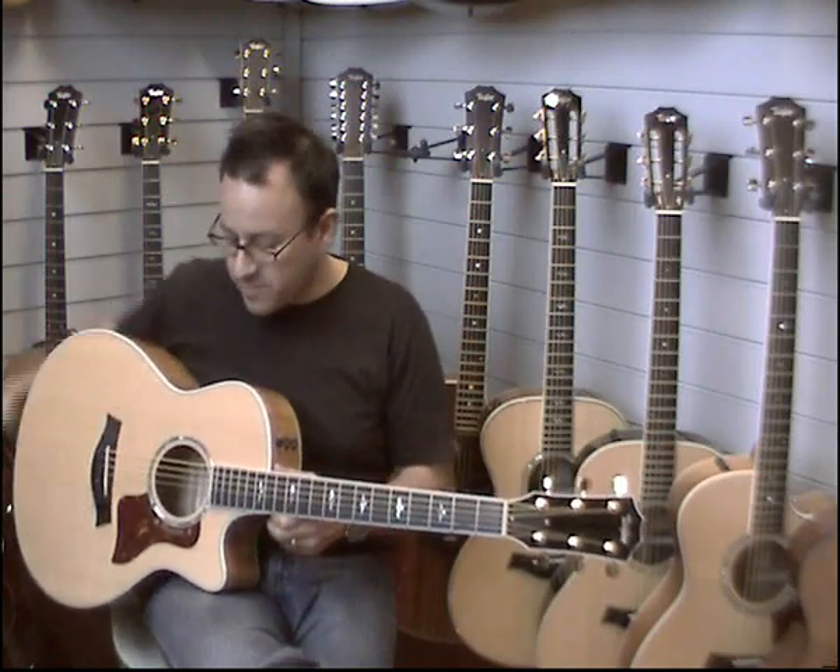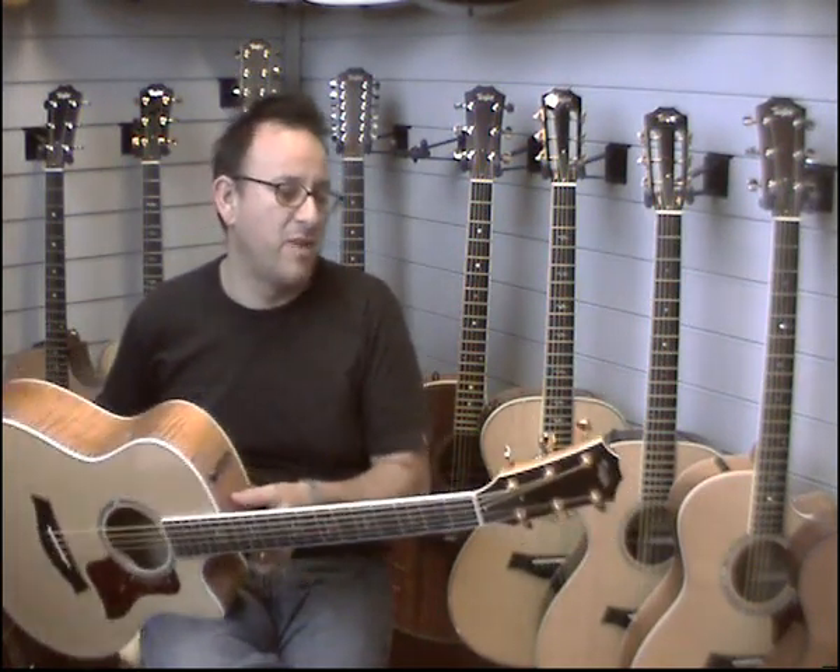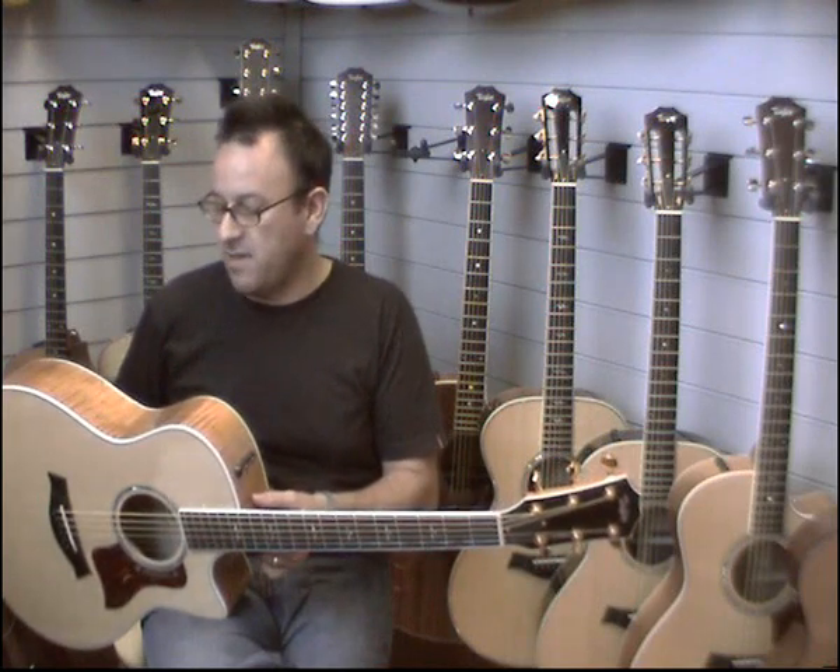What we have here is a Taylor 616CE. This is the GS style guitar, so the bigger body, jumbo size. Beautiful big sound from this guitar, big resonant low end quality to it.